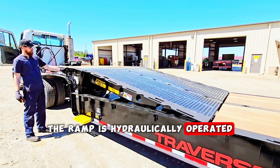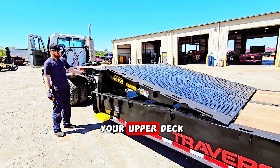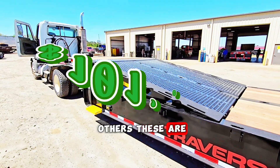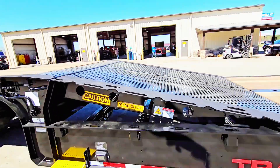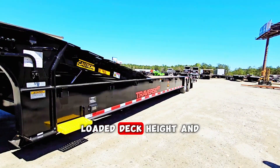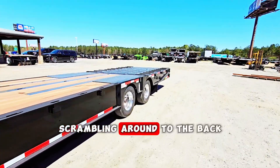That way you can get from the lower deck to the upper deck — great for equipment rental companies, construction companies, and many others. These are roughly $101,000 depending on what options you get, plus FET. It's a 48-foot deck, 35-inch loaded deck height, and 40-ton capacity.